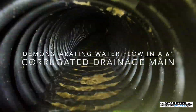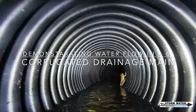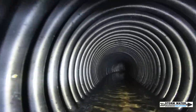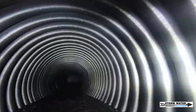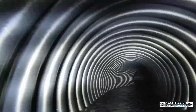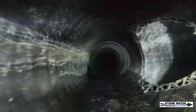Welcome to Stormwater Drainage Solutions. In today's video I'm going to be demonstrating the water flow in a 6-inch corrugated drainage mainline. This particular system we installed on our property around our pipe yard in order to help control the runoff water that we were experiencing. I'm going to show you this footage in real time — I'm not going to speed it up or slow it down. This is exactly the speed that the GoPro traveled through this system.